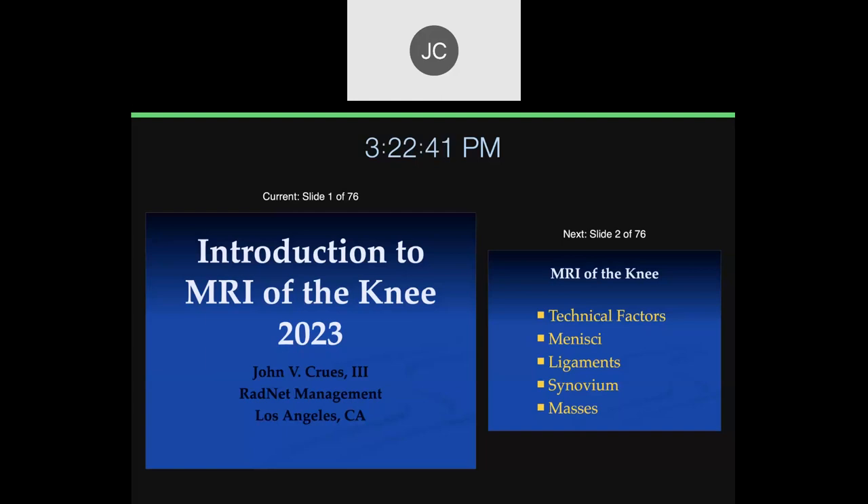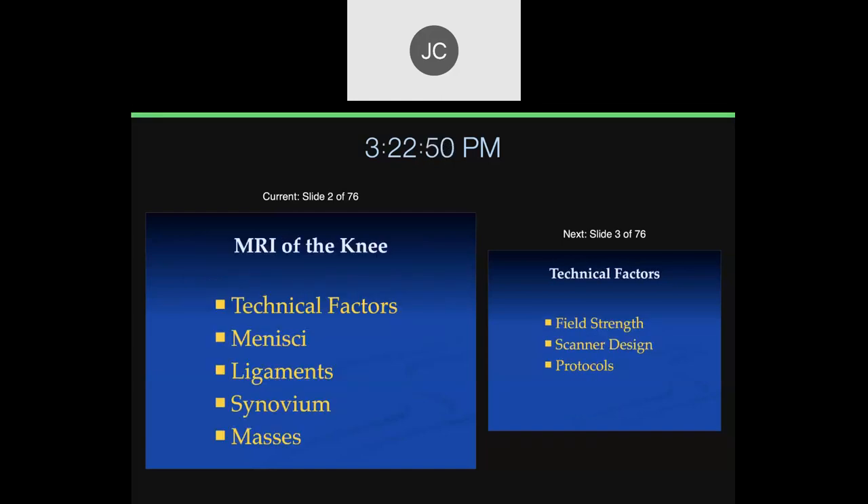We'll start out with the knee, and then through the course of the year we'll go through the major joints and some basic pathophysiology of the musculoskeletal system. For the knee, we'll talk about technical factors, then menisci, ligaments, synovium, and we'll have an overall lecture on masses, as well as general soft tissue and bone lectures.